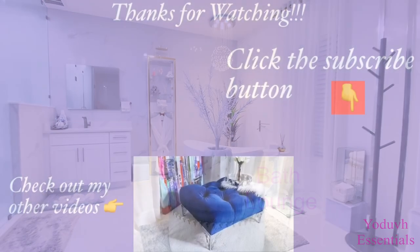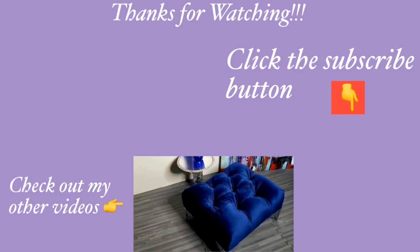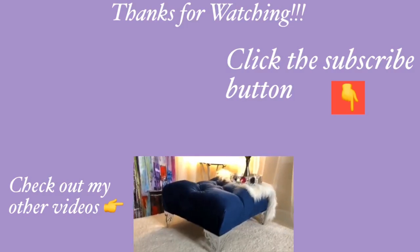Thank you guys so much for taking the time and watching this video. I have other home decor DIY videos that are linked in the description box below — check them out. And if you haven't already, don't forget to click on the subscribe button.